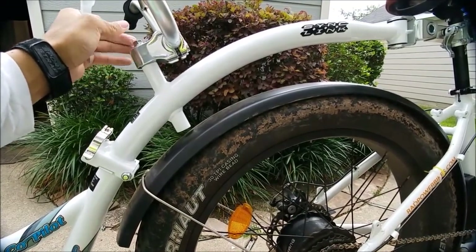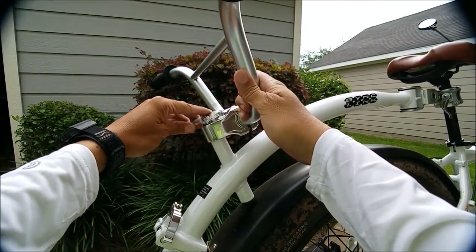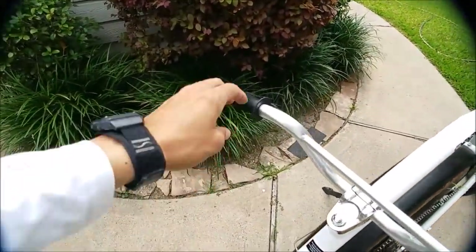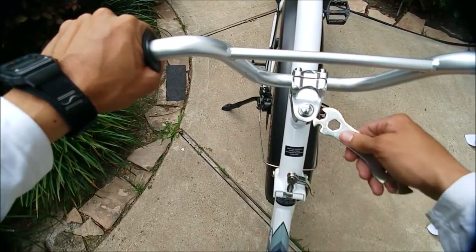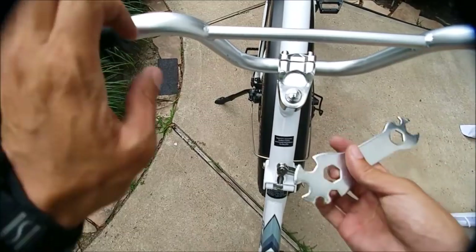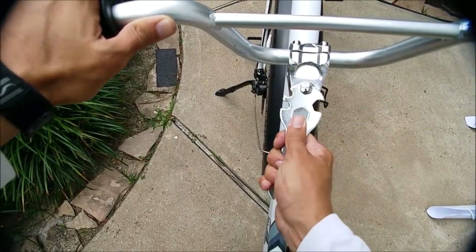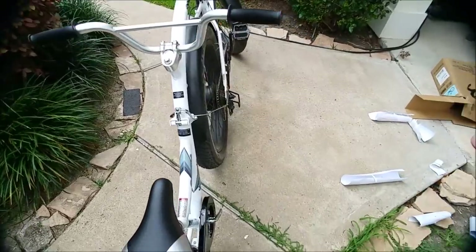Maybe I can modify that just a little bit. I wonder if this can actually hold my kayak — I don't know how I'm going to retrofit this. There you go, that's better — this is what you need. Let's just use that for now.